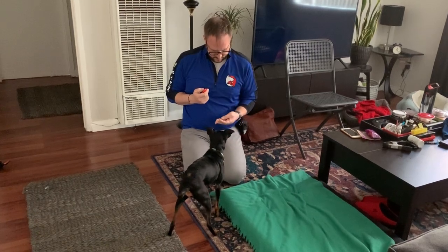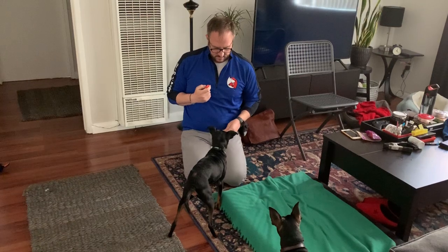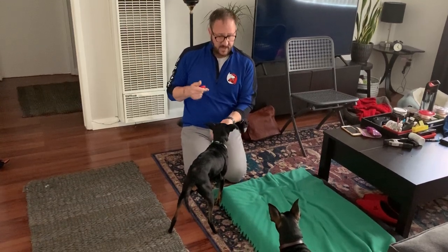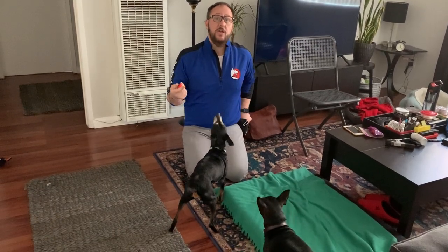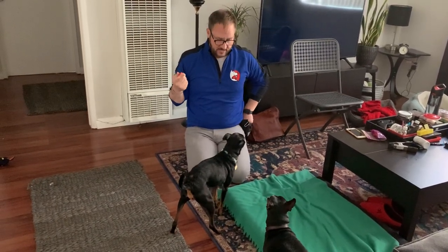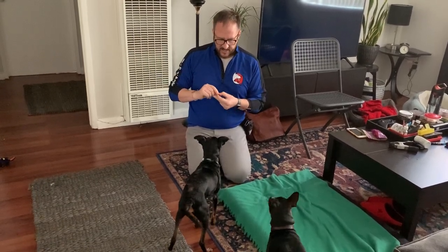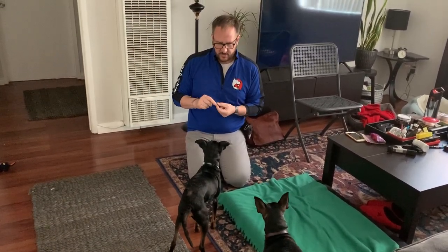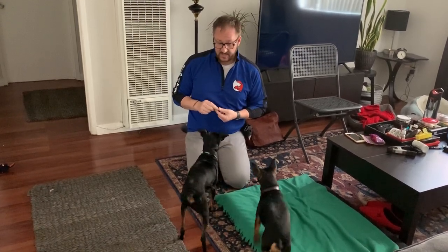Speak. Speak. Quiet. Now that second speak — I was going to give that to him as a quiet, but when I clicked, he barked at the same time, so it got converted to a speak instead of a quiet. So now what I'm going to do is have lower criteria — I'm going to give him a treat and then raise up just a little bit. That was even too much.